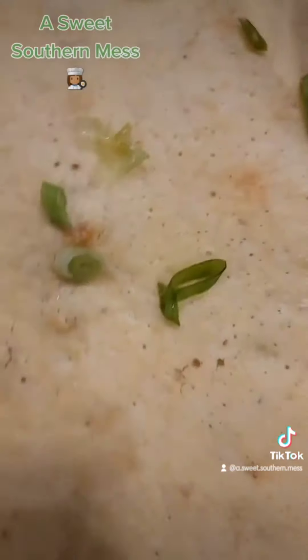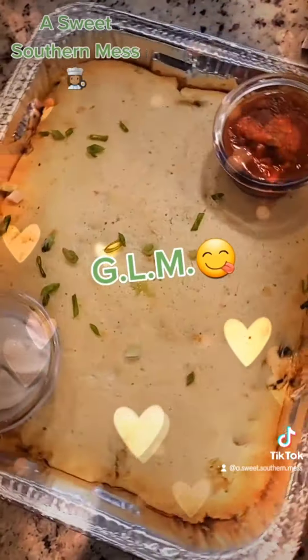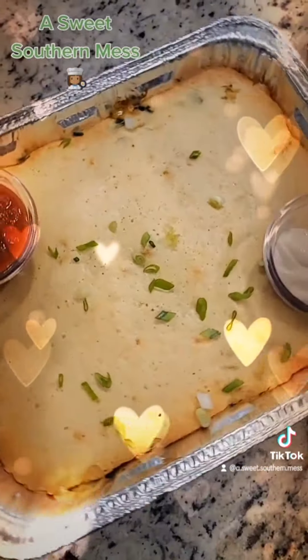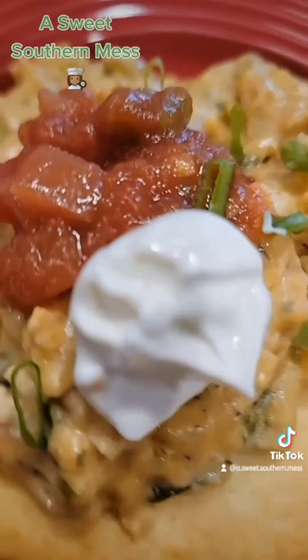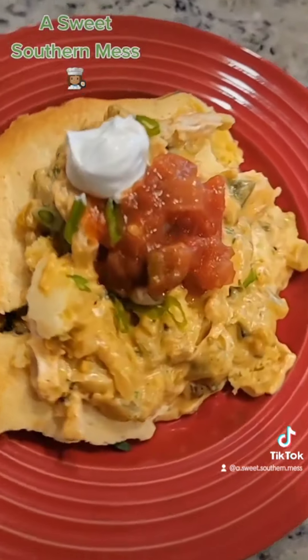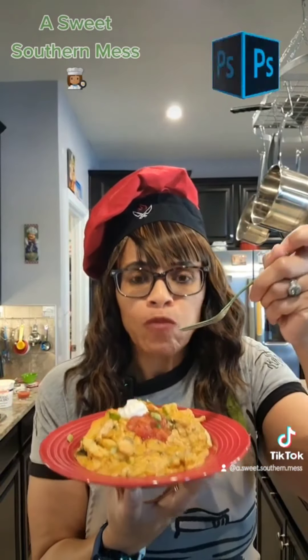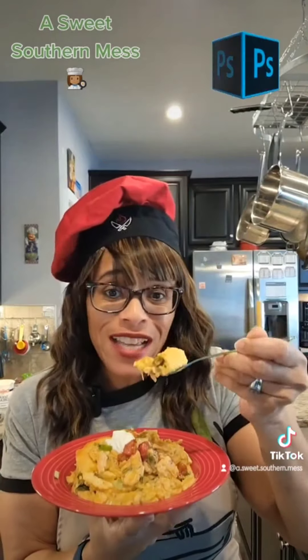Time to go put some southern on our plates. Good lord in the morning, babies — would you look at this beautiful chicken chili rellenos casserole Chef has on this plate for you. This is truly southern on a plate. Bon appétit! Fire! Babies, try this. This is amazing. See you, darlings, next episode.